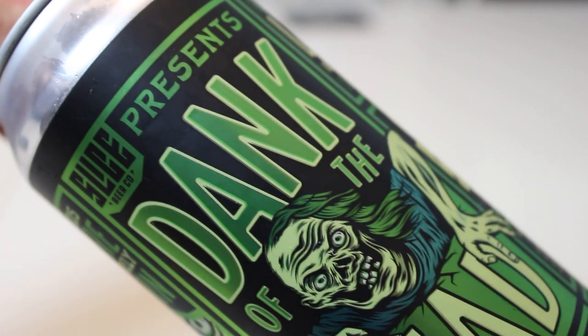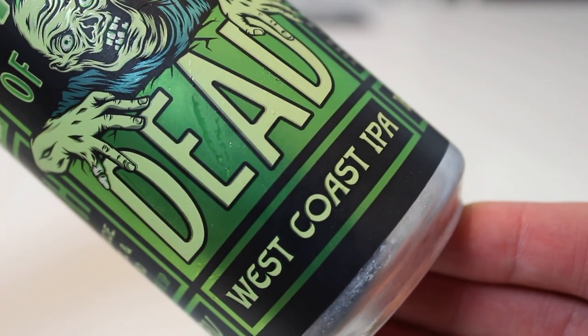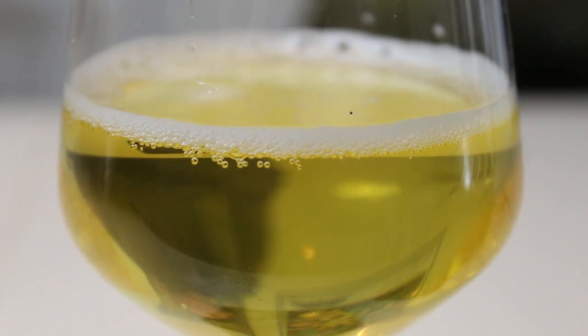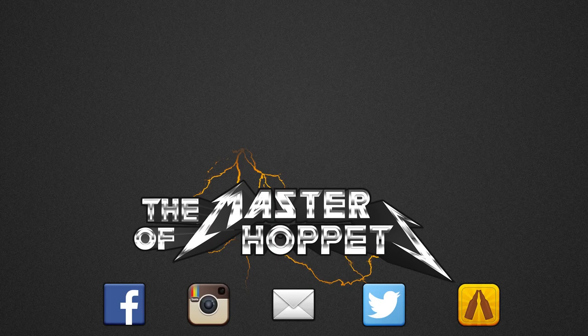So yeah, if you guys had a chance to try Slice Dank of the Dead West Coast IPA, let us know what you thought of it. Thanks a ton to Joaquin for the beer — you're a mad dude. And as always, remember to comment, subscribe, check us out on Facebook fanpage, Twitter and Instagram. Give this video a thumbs up if you enjoyed it, ring the bell for future notifications. Cheers — see you guys in the next one.